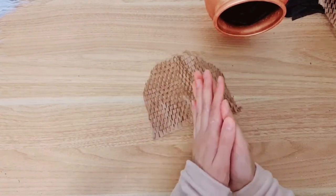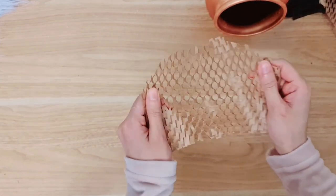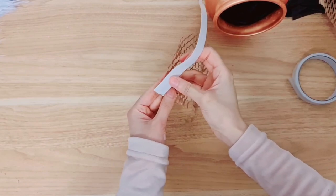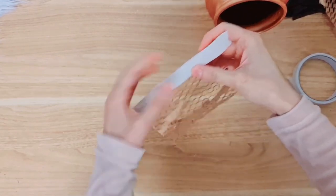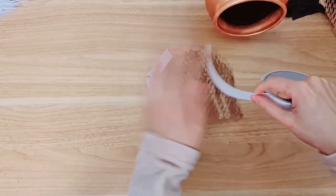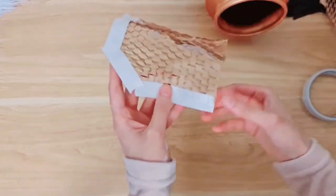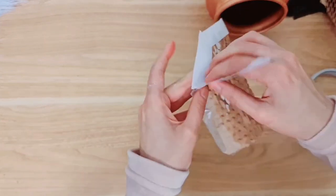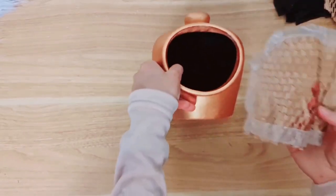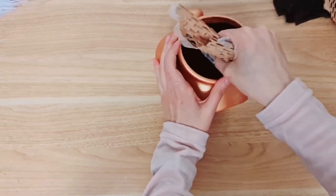With hot glue it's just going to burn me and get cold quickly — I'm going to be working under time pressure. So what I'm actually going to do is use double sided tape. Here's my tape — I'm going to rip a little and add it to the sides, doing that all around, then take the backing off. This is going to be the trickiest part of this project — trying to get this in, stick it inside, and make sure it's really nice and taut.